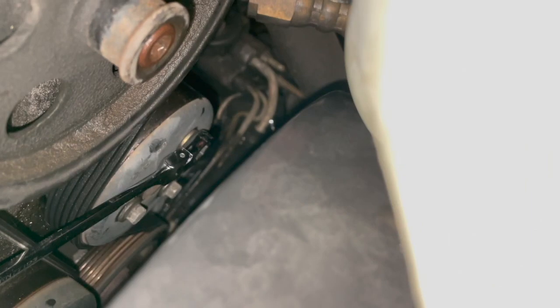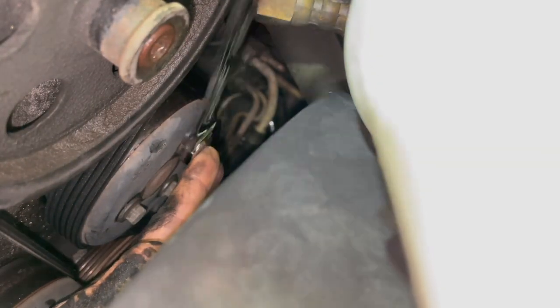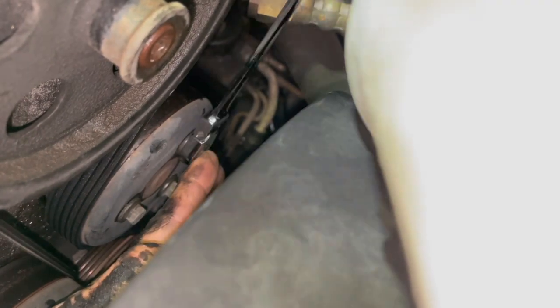All my bolts are loose now. Piece of cake. So now all I need to do is take the belt off.